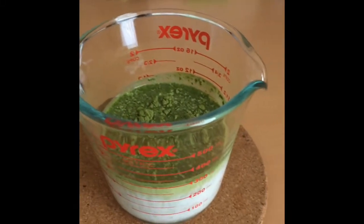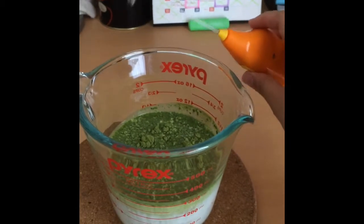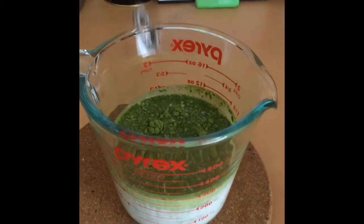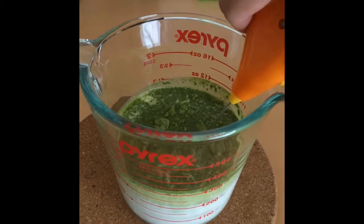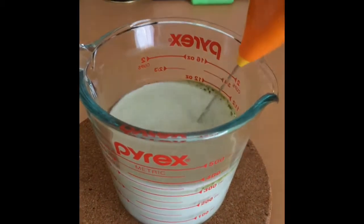This is going to be matcha milk part two, and I'm going to use my new toy from Daiso — it's a milk frother — and my new best friend, the Pyrex jug. I did 300 ml of milk with a packet of matcha powder. Let's start — this is so cute, I really really like this.